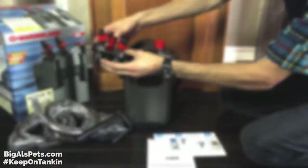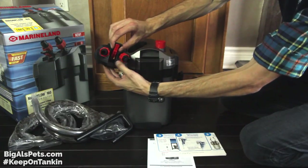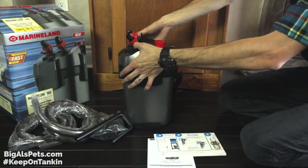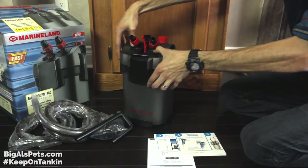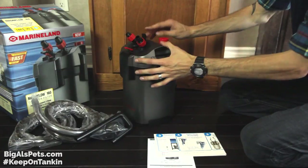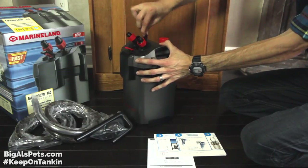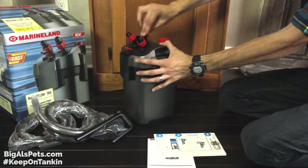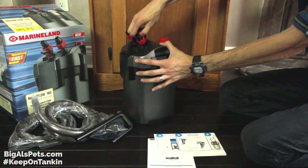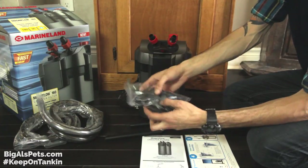Next it's time to install the valve block. Make sure the valves are unlocked so you can get it back on before locking it. Push it down until it's even at the top, then turn it into the lock position, put the lock down, and next put the actual valve stem down. This controls the flow — this position is on where the valves are open, and this shuts the valves off. The lock allows you to either lock the valve block on or unlock it for removal. Next we're going to assemble the inflow and outflow pipes — where the water gets sucked into the filter and where it comes back out.